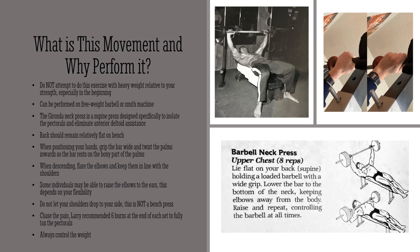Your back should remain flat on the bench. Your arch is very minimal, if any at all — this exercise requires a fairly flat back. When positioning your hands, this is very critical and you see it often performed incorrectly. You want to grip the bar very wide and twist the palms inwards. As seen in the photo in the upper right, I've twisted my hands inward and I'm resting the barbell on the bony part of my palm and on the index finger just below the lower joint.